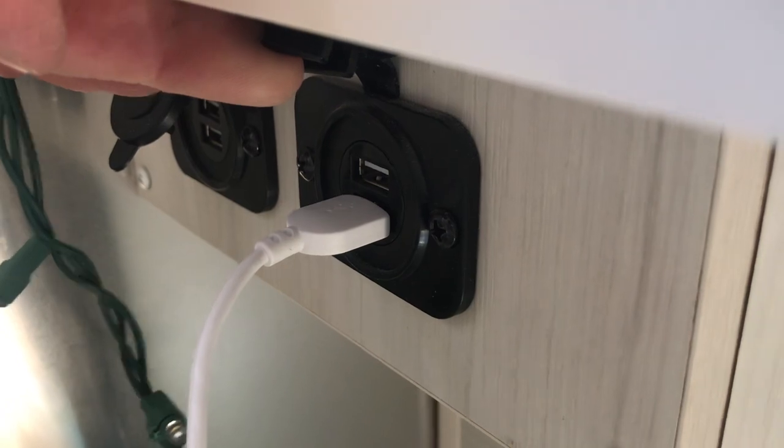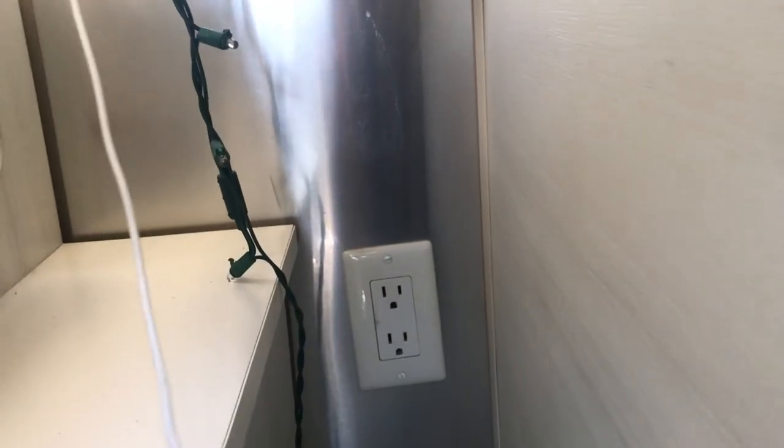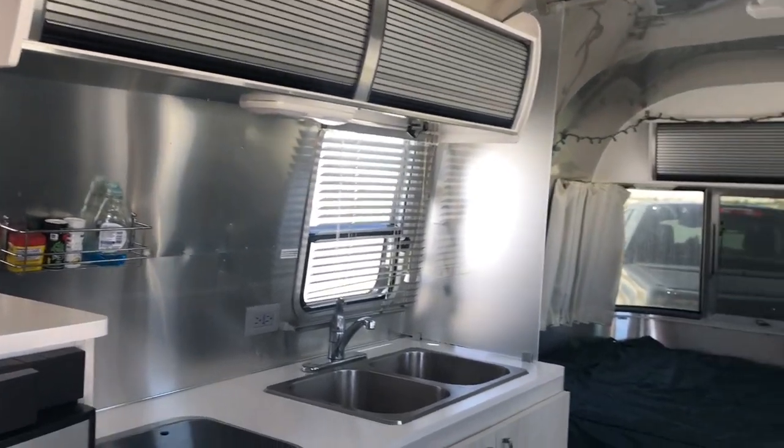Over here by the bed there are a couple of outlets — actually four of them — where you can plug in your iPad or charge your phone. I need to fix this area because it's all coming apart. There's also a 120 outlet there. They have a curtain here — I guess if you had a big family and wanted privacy — but I don't use that. It's nice and spacious and bright. I am currently at White Sands National Park, and it's getting pretty warm out here.